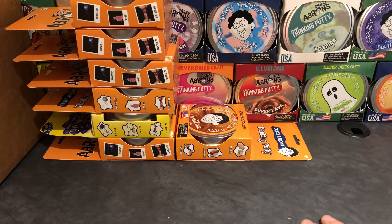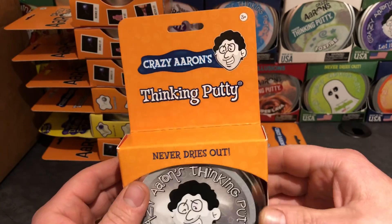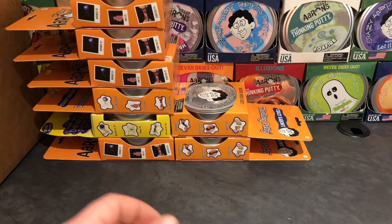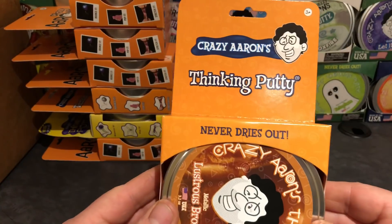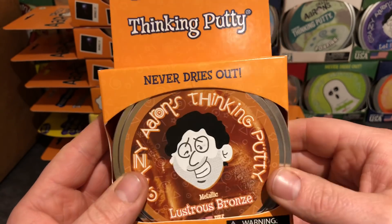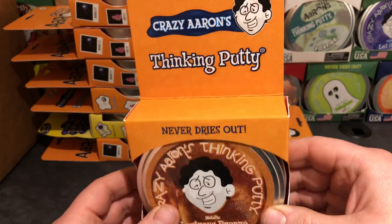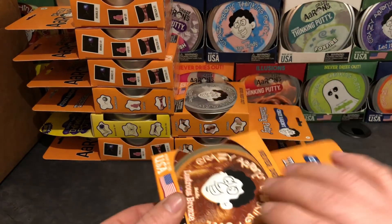Putty number eight is Metallic Shiny Silver — another orange box. That's six, seven, eight. Ninth putty: Metallic Lustrous Bronze. This is going to be a cool putty. I think this one might kind of look like Liberty Bell. And again, orange box. There's only one yellow one so far and the rest are orange.